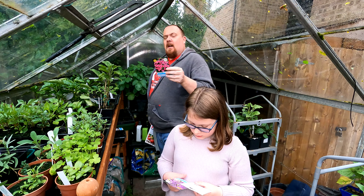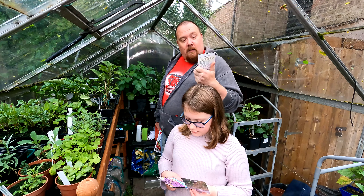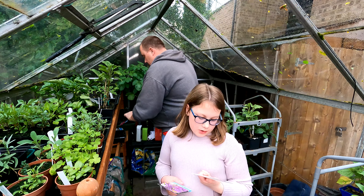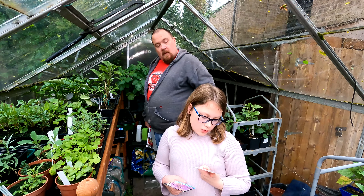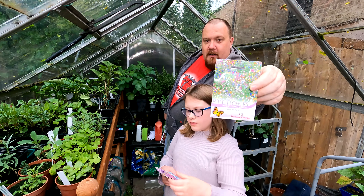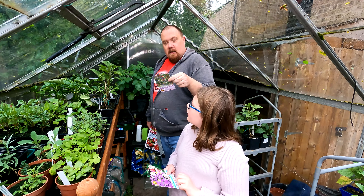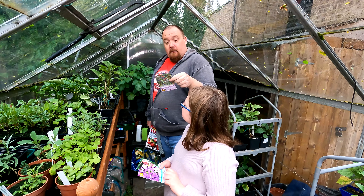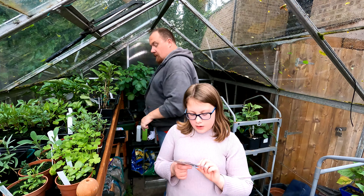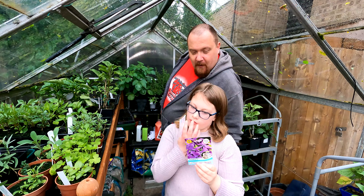We've got some basil going quite nicely here but we need to sow some more. We'll sow it in with the tomatoes when we plant those out — this can be grown February through to June. And we've got some Cosmos Cupcake White flowers!